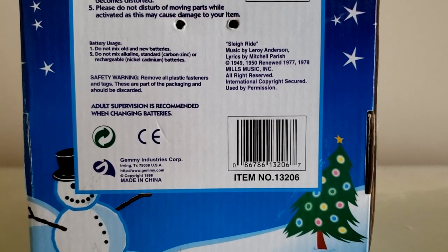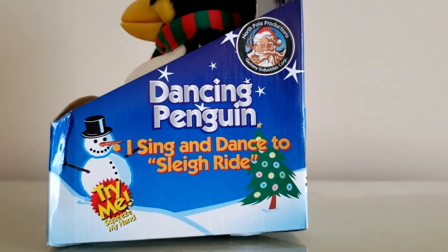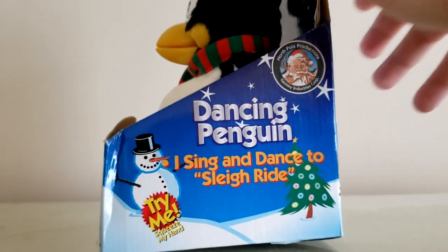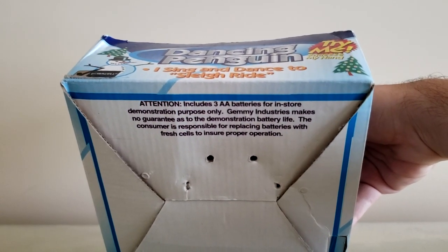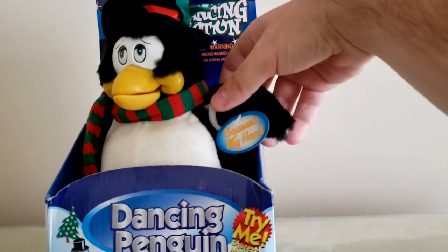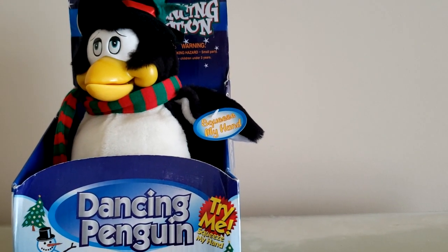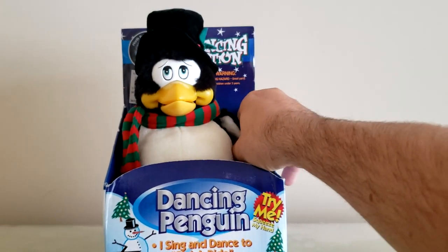Jemmy Industries Corp, 1998 — this is item number 13206. It's a bit weird to think this is supposed to be part of the North Pole Productions line, because it's got more of a cartoony vibe to it, and most if not all other North Pole Productions items I can think of have a more realistic detail to them. Here's the bottom of the box: 'Attention — includes three AA batteries for in-store demonstration purposes only. Jemmy Industries makes no guarantees to the demonstration battery life.' He even still has the squeeze my hand tag intact — it's the blue one with yellow text. You'll see this tag most commonly on this penguin character, and also on some variants of the sports gorillas and Pizza Joe.